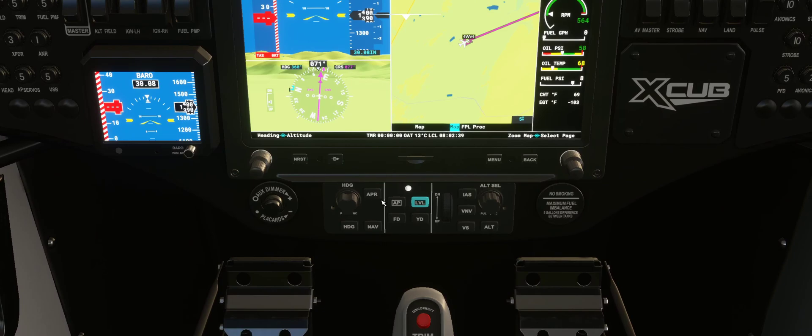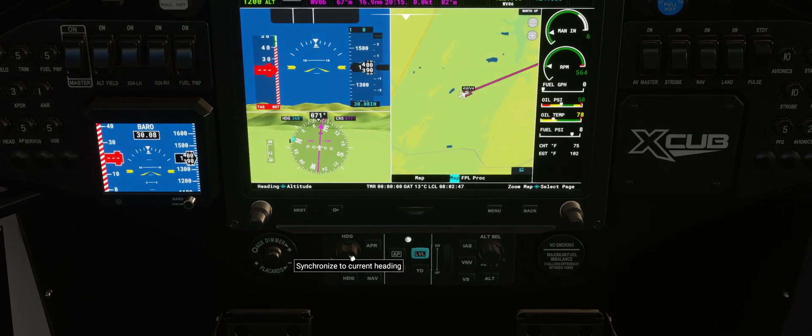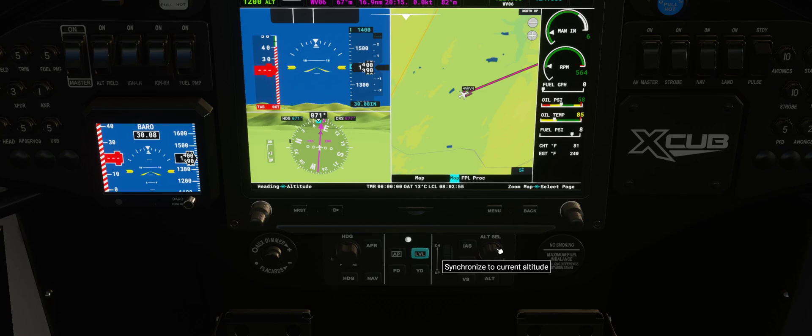First of all, locate at the bottom of your screen on the G1000. You've got two knobs here: Heading and Altitude Select. All you have to do is tap on the heading to align to your current heading, and tap on the Altitude to select the current altitude you're at. Because we're on the ground now, I'm just going to go up 500-ish feet.